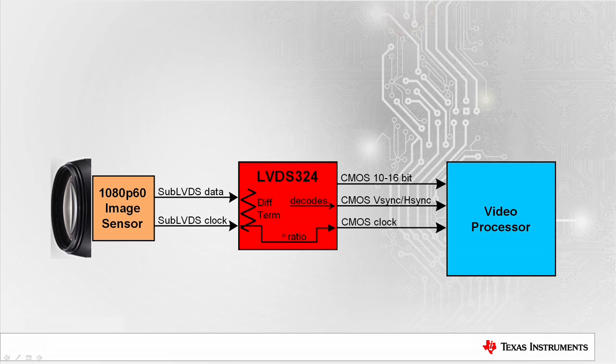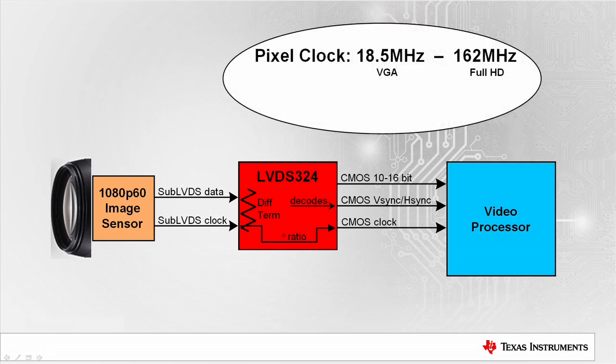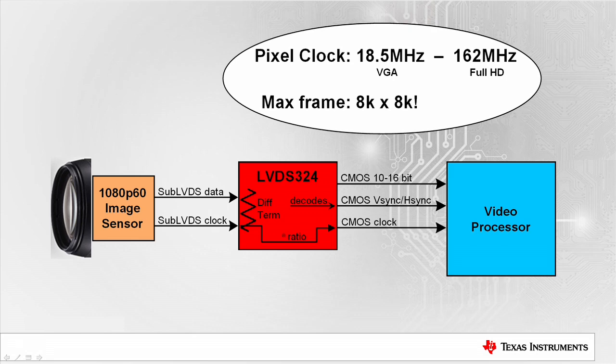You're not limited to just a single resolution or frame rate. The pixel clock frequency can be anywhere from 18.5 MHz to 162 MHz, and this corresponds to video modes of VGA through Full HD. The largest frame supported is a huge 8K. The LVDS324 offers flexible configuration through its registers that are set by I2C.